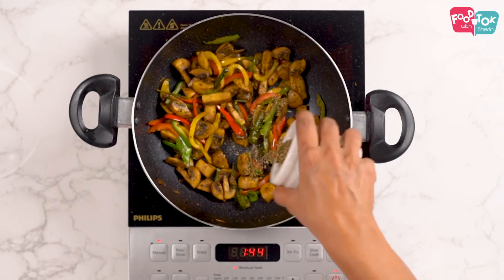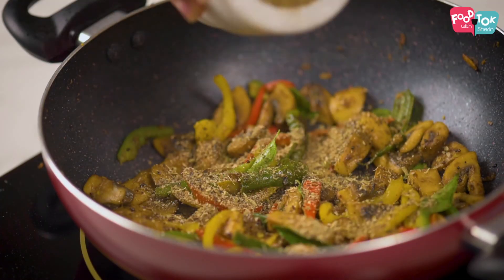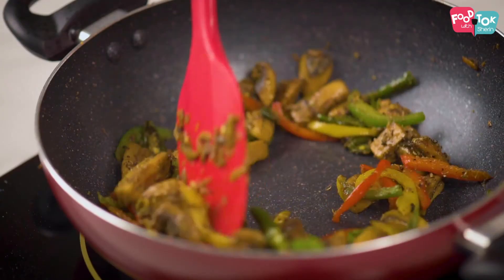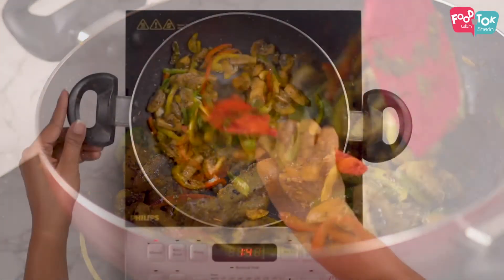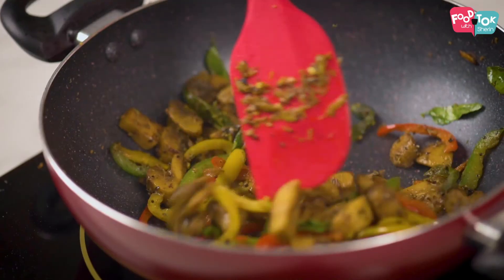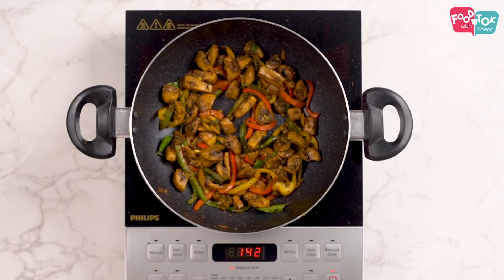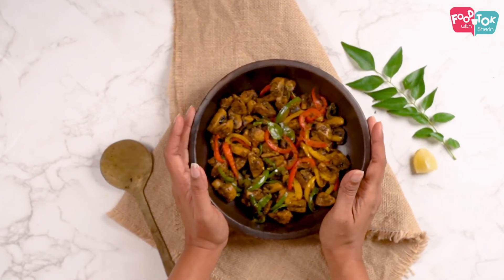I added two chillies and they were quite spicy — I can actually smell that spiciness — so I'm not going to use the entire ground spice mixture, just half of it. You can adjust it as per your taste. Stir this in well so that everything is well coated in the spices. This is done. You can serve it hot with some rice or noodles.